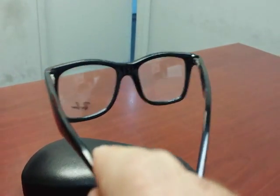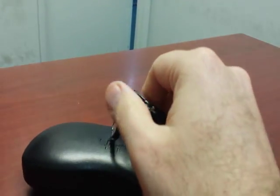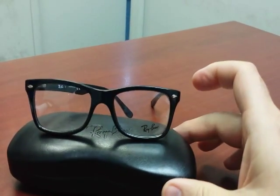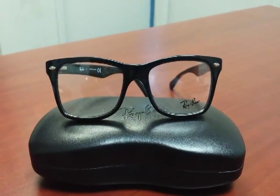Works great on any shape face. Progressive friendly and excellent for a high power prescription. This frame is available in many colors. Choose the Ray-Ban 5228 in the color that best describes your personality.